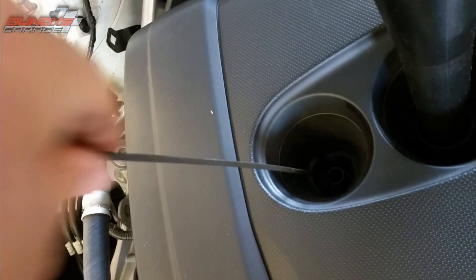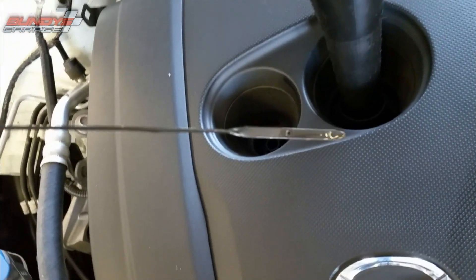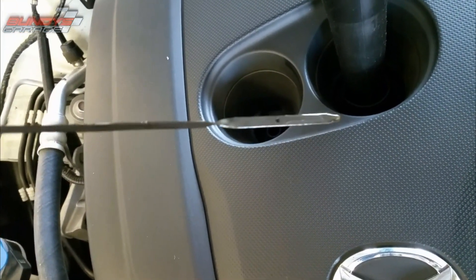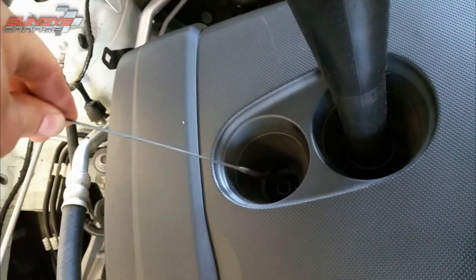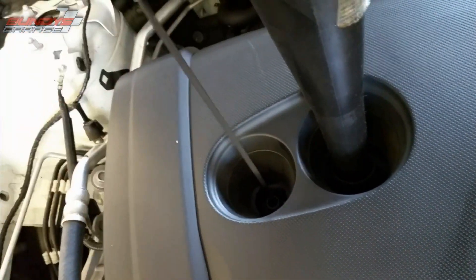Now we're going to pull the dipstick and check the level, make sure it's good. I already wiped it clean — we're right above the full mark, which should be perfect. Once we start it, it fills up the oil filter and all the gallery passages.